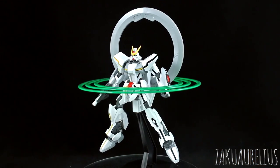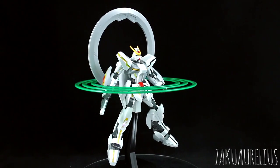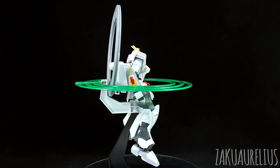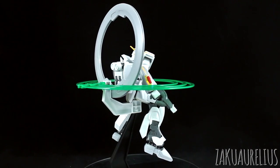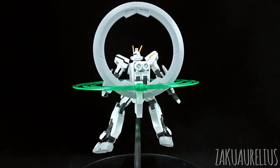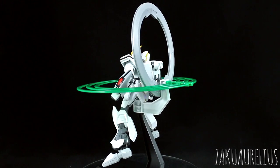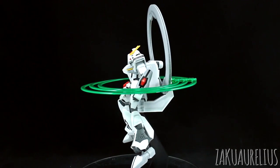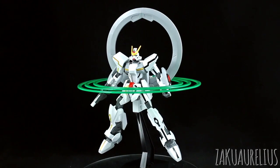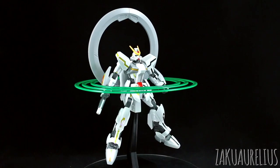In terms of negatives, the kit suffers from the main stuff you'd expect from an older HG kit — it's got quite a few seam lines so you're going to have to do a lot of work with those. The red part on the head is not in the right color and you have to use a big sticker for it, but pretty much everything else is in the correct color: gray for the frame parts, a slightly off-gray for a few areas, yellow for a couple of areas, and it's mostly white. So the stickers are really just making up the lining parts — whether you use those is up to you.